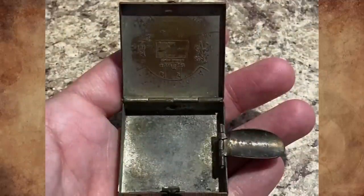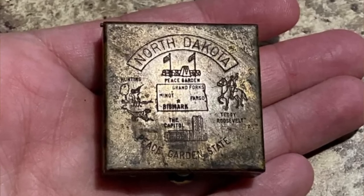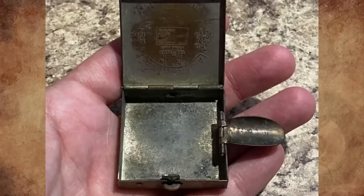I was given this and I have no idea what it is. It's a metal square box and has 'North Dakota' engraved on it with a picture. What is this thing?